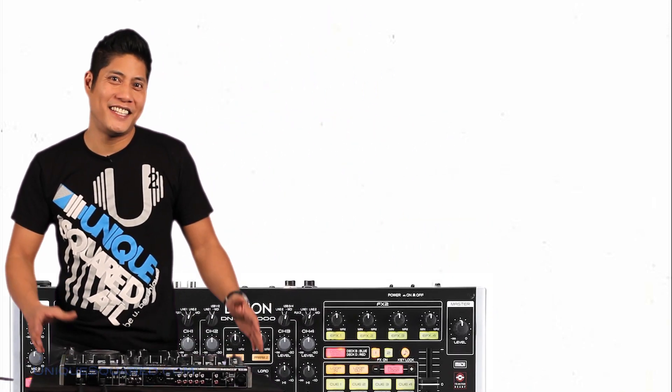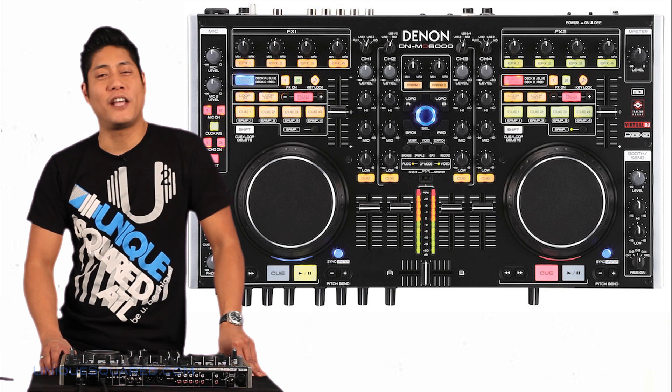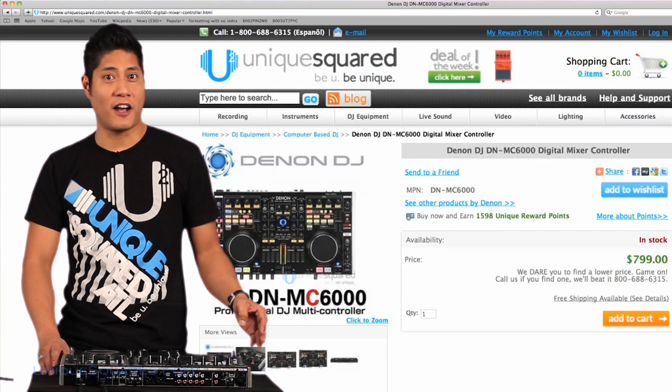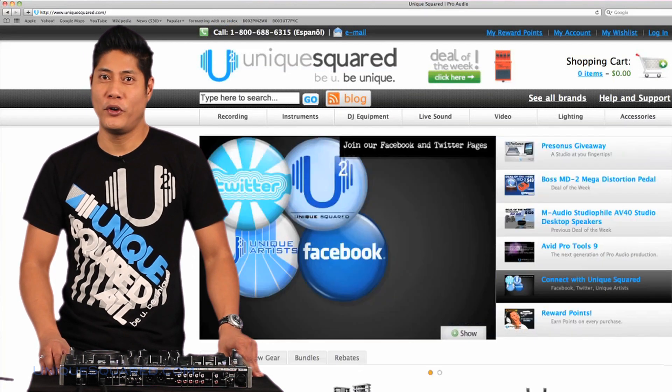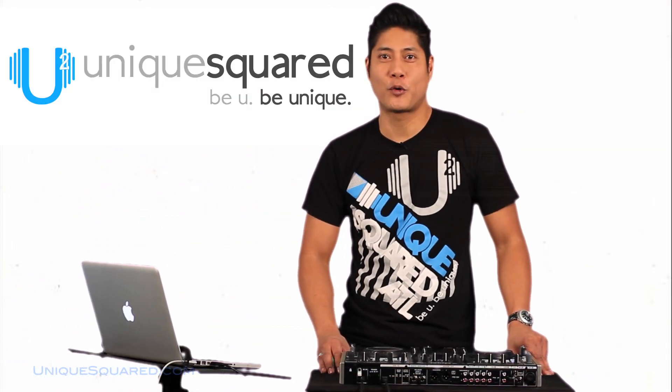Alright, so streamlining your rig is quickly becoming the trend in the DJ market. With the Denon DNMC6000 and all of its capabilities, it is definitely heating up the competition. For more information, you can reach us here at UniqueSquared.com. You can check us out on Facebook, Twitter, and also on our blog. My name is Scott Magno, DJ Madflip. Be you, be unique at UniqueSquared.com.